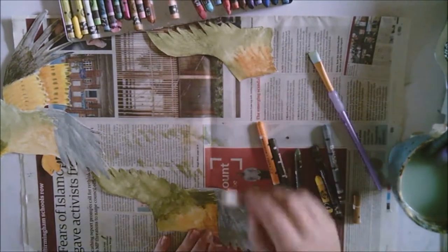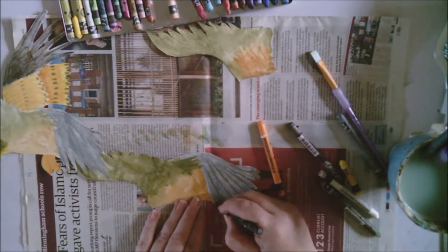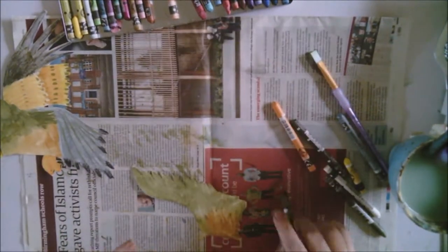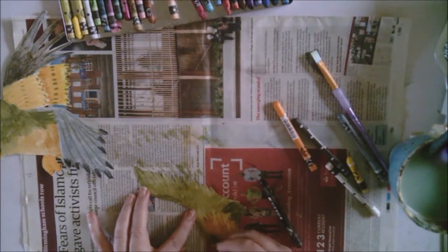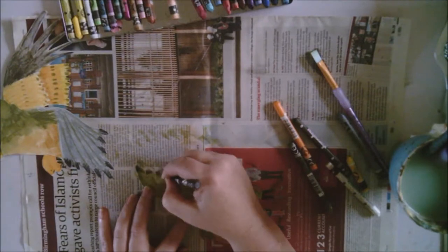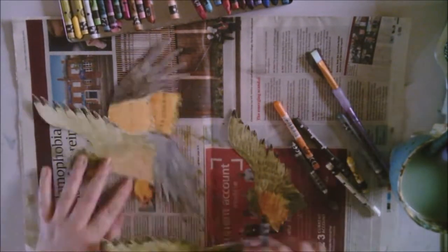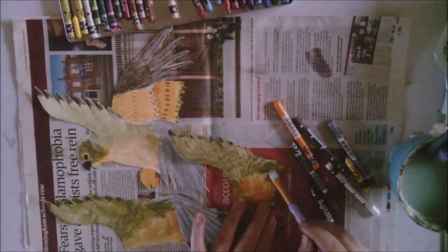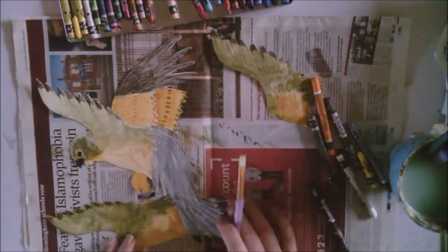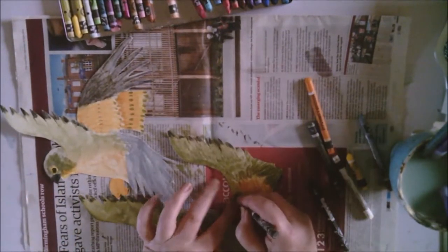Moving on to the next piece, adding some colour into the tail. I'm going to try and separate these feathers a little bit. I'm not aiming for hyper realism here — it's just quite an expressive approach. These neocolours actually dry quite quickly as well, but that depends on how much water you activate them with — you don't need very much.